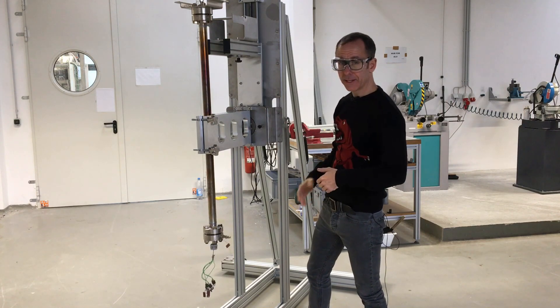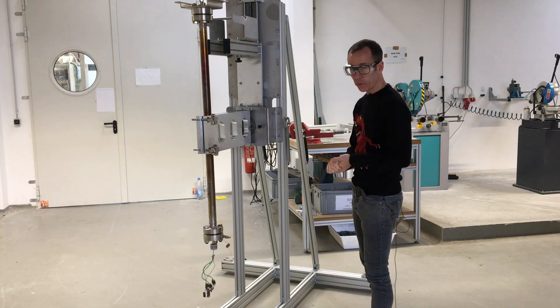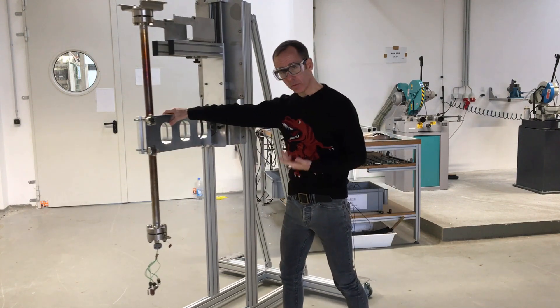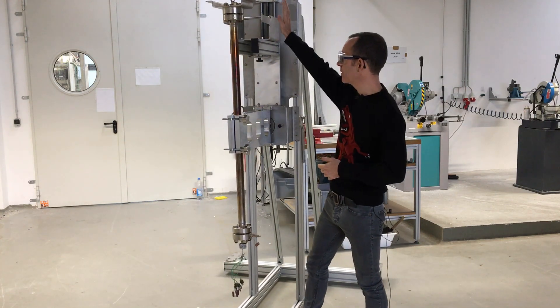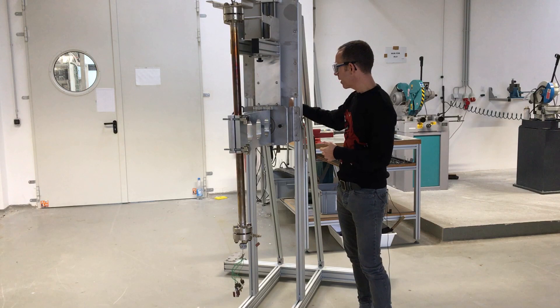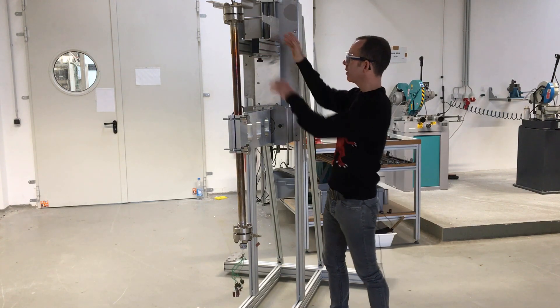It looks a bit like a guillotine but instead of chopping people's heads off we use it for transporting reactors about. It's located on wheels, so you can see it can be moved easily from one point to another. Basically what you have is a sled at the top with a raising mechanism, so we can push this sled into the split shell oven.